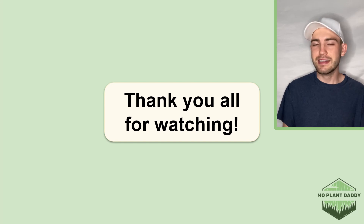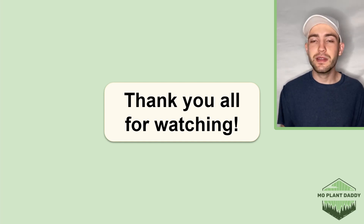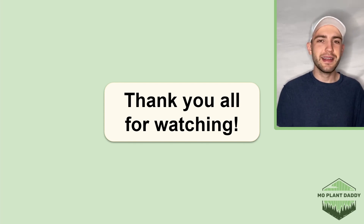Alrighty, thank you all for watching. I hope that you enjoyed learning about the foxglove beardtongue, otherwise known as Penstemon digitalis, with me. If you did, be sure to like and subscribe, and I hope to see you all in my next video.